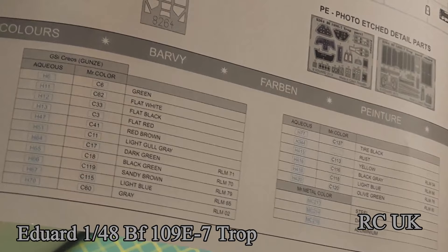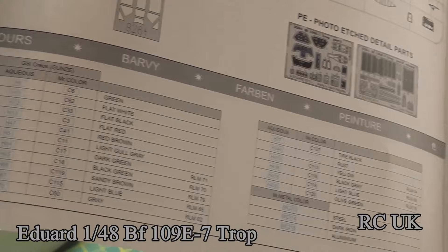There are the paint call-outs as well as color call-outs, done by Mr. Hobby.